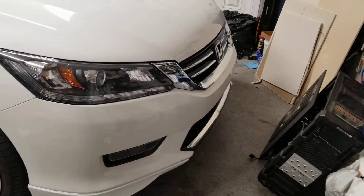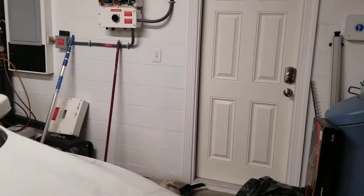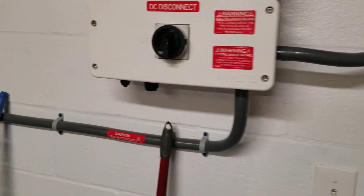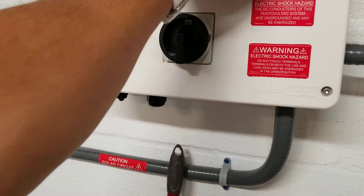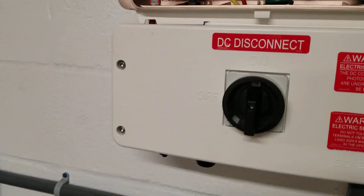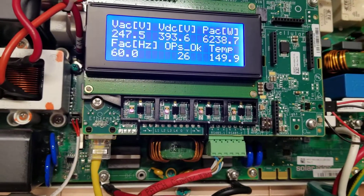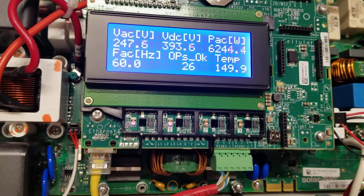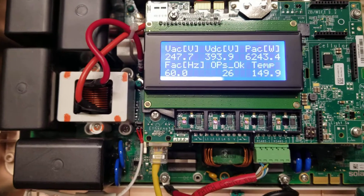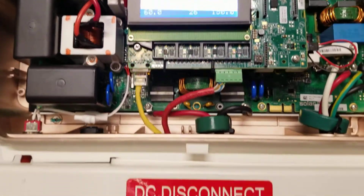I'm going to my garage to film my HD wave inverter. I have a high temp issue. I just took off the cover and right now I am producing 6,000 watts — temperature's 149 degrees. I just hit 150. I just took off the cover a second ago just to see.